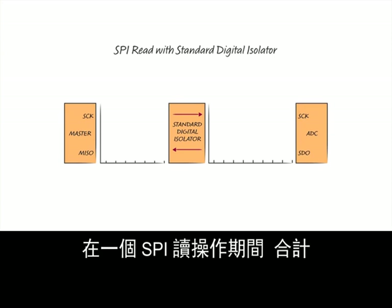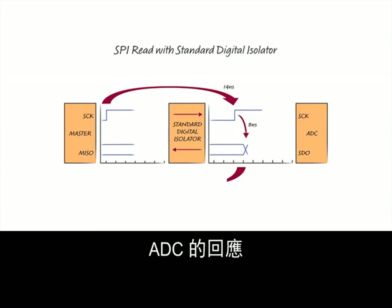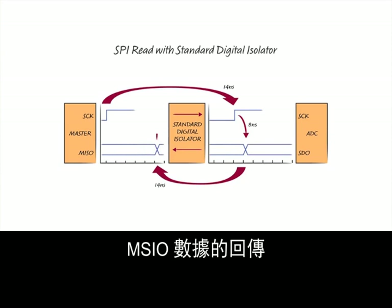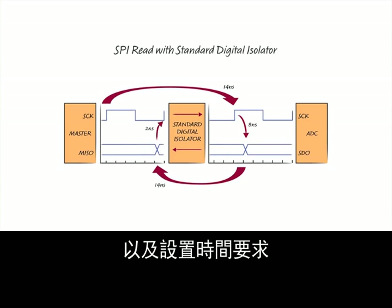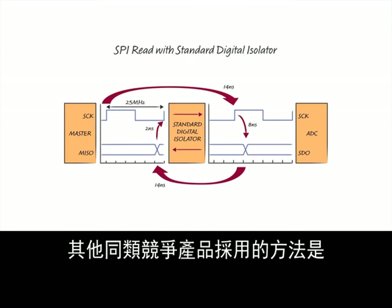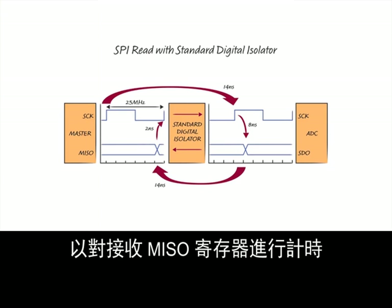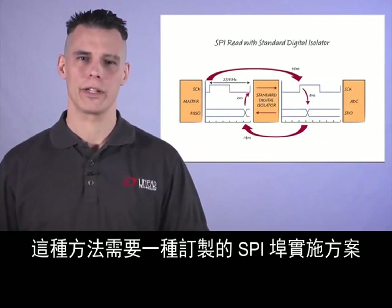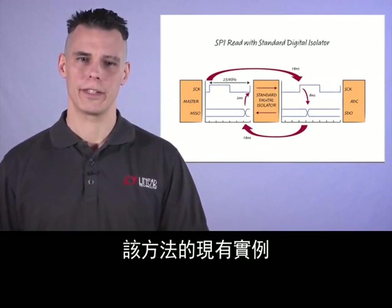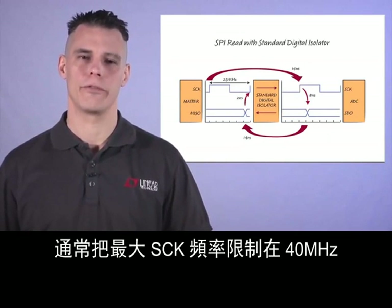Let's see how these delays add up. During a SPI read, summing up the S-Clock propagation delay to the isolated side ADC, the response of the ADC, the MISO data transfer back, and the setup time requirements results in lowering the maximum S-Clock frequency to approximately 25 MHz. Other competitors' methods feed back a delayed version of S-Clock to the master to clock a receiving MISO register. This approach requires a custom SPI port implementation, and existing examples are generally limited to a maximum S-Clock frequency of 40 MHz.